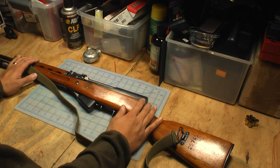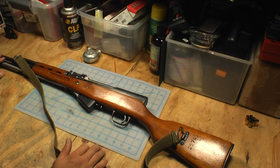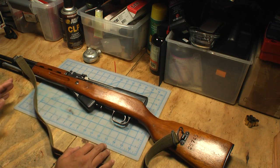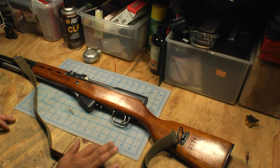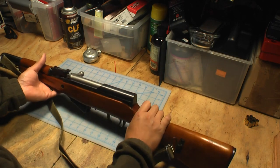Shooting it yesterday, it shot extremely well and that's one of the things I was really impressed with. It has nice, shiny, deep rifling in the barrel still. The sights are right on. Shooting at open sights, 300 yards at the 30-inch gong, I was making hits more than 50% of the time — just with Russian steel case ammo. So I'm very impressed with that.